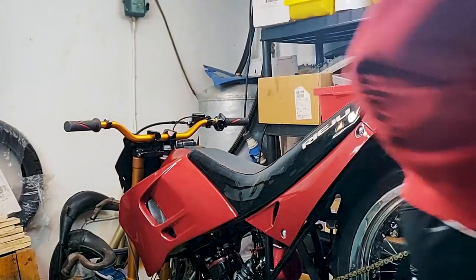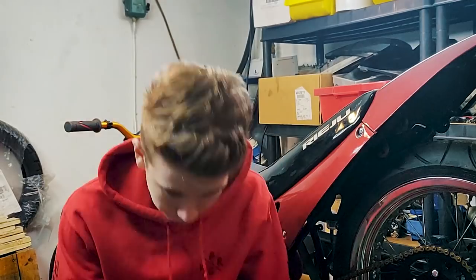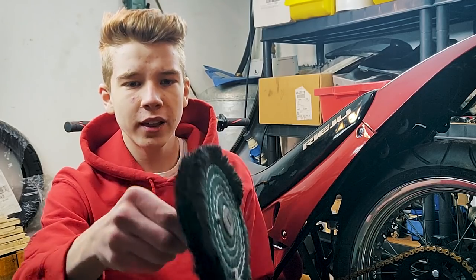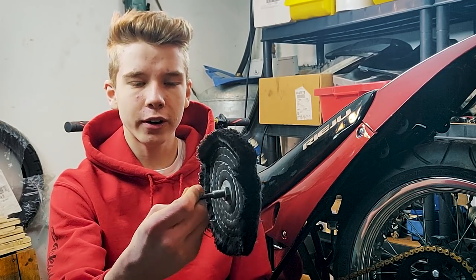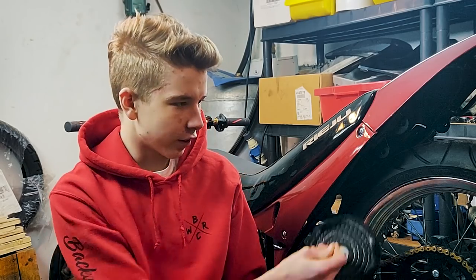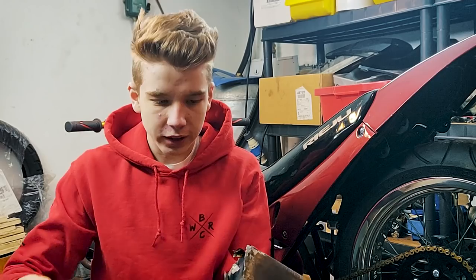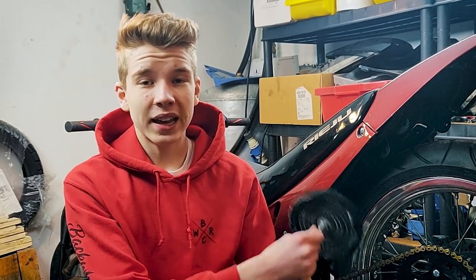Let me show you guys. So this is the buffing wheel that we used — it's this soft wheel. We had it on a drill, and then we just used it on the wheel. This is the wax that we use — you just spin it around here a few times and then you spin it around the wheel, and after a while it becomes this nice polished finish.